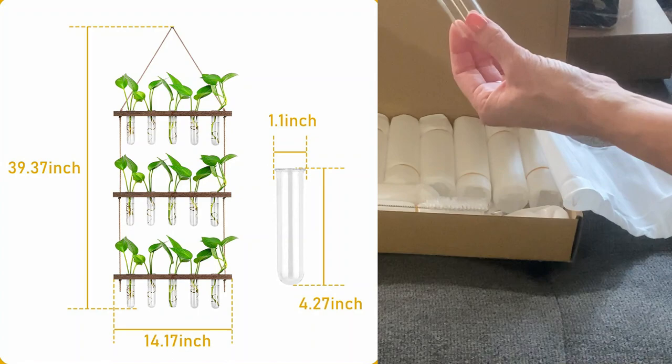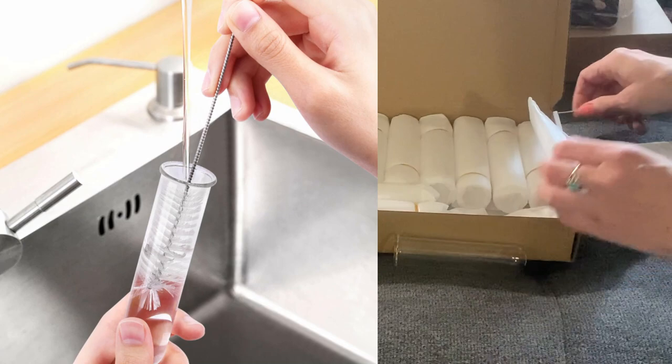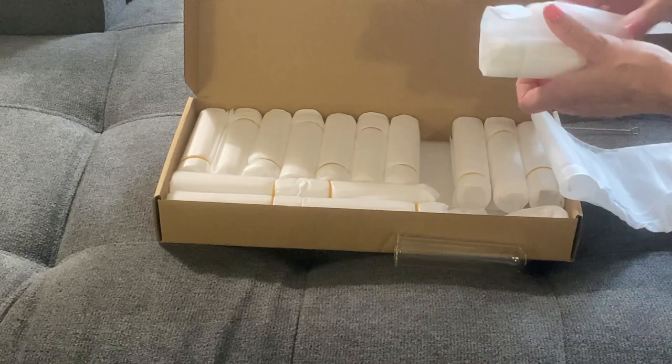The tubes are about one inch in diameter and a little over four inches long. It also comes with this neat little brush cleaner, because the bottoms of my propagation jars are always getting dirty, so it's great to have that to clean the bottles.